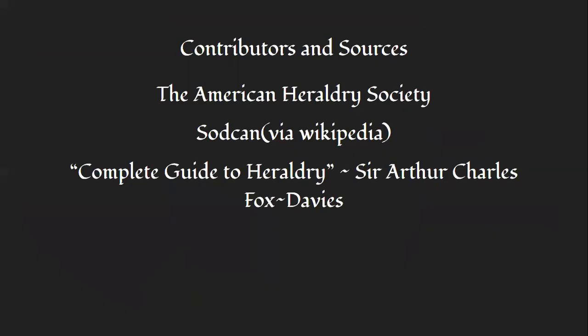Many of these diagrams came from either the American Heraldry Society or from Sodkin Assens via Wikipedia. There are better explanations on all of these topics in Sir Arthur Charles Fox-Davies' Complete Guide to Heraldry. I hope you enjoyed this — if you have any questions or would like to see another video, feel free to comment or email me. Thank you and have a great rest of your day.